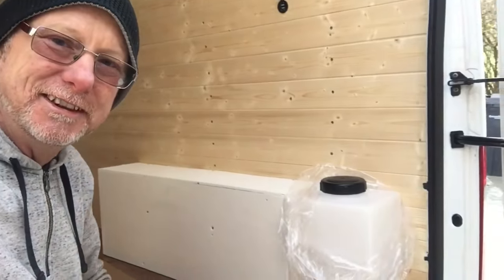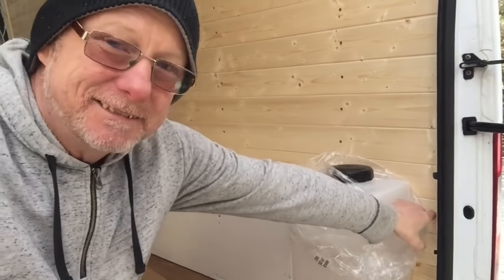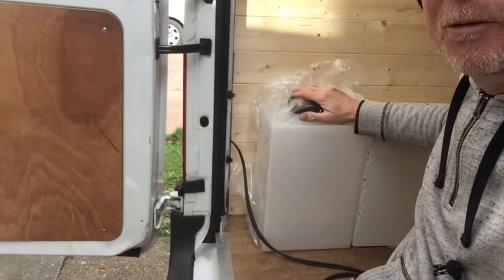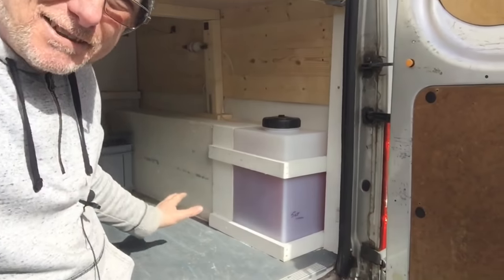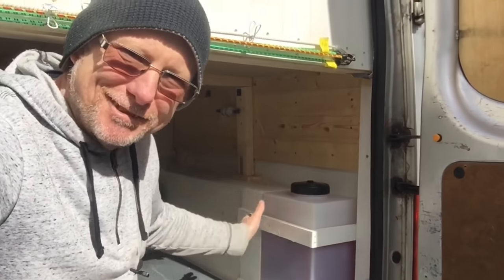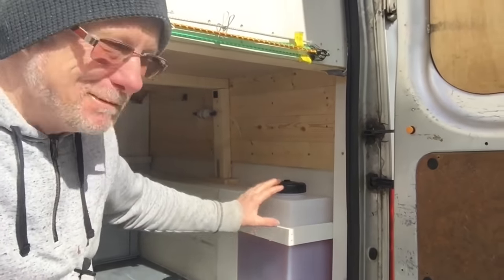These tanks fit absolutely perfect. I make a little cradle that goes along and around the box, so they fit absolutely snug. I've got one each side — this side is going to be for fresh water, and the diesel tank goes on that side, just exactly the same as my van. In my van you can see they fit miraculously, as if they're made for the van. I absolutely recommend these tanks.